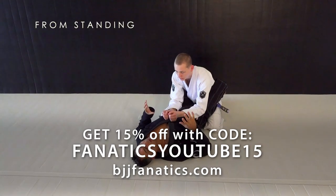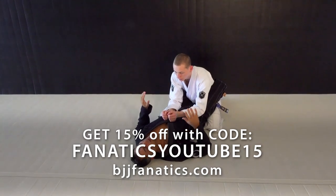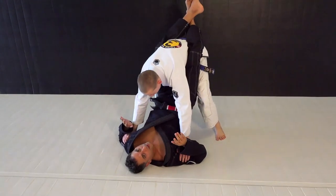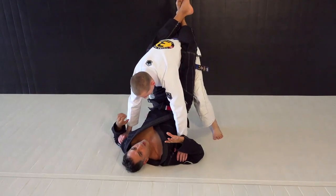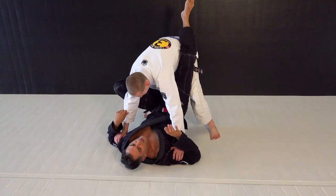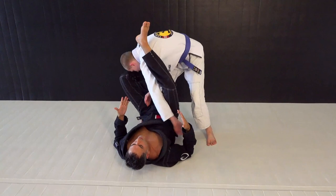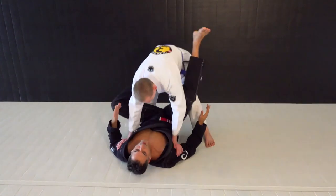Another common scenario is your partner standing up. As Jordan pushes to stand up, sometimes you can lose the arm lock if you try going off of the hip. There's too much space here — my legs are open, he postures up, and he can pass my guard rather easily.